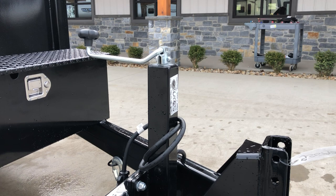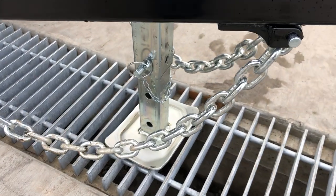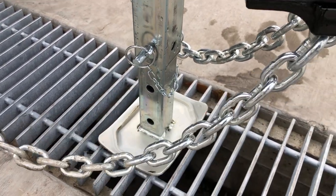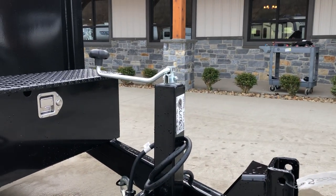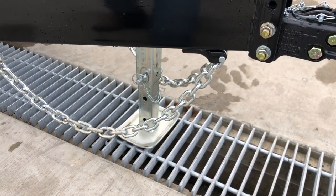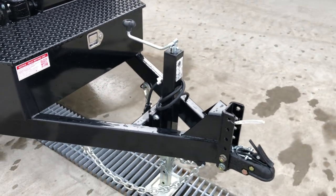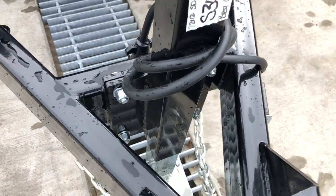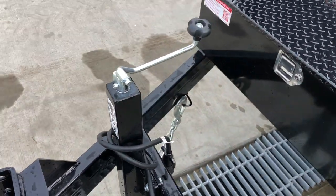This does have a 7,000-pound drop-leg jack. One nice thing about the drop-leg jack: this inner leg is sleeved — it can drop down about five different holes, and then your outer sleeve is adjustable via the top crank handle. It has a nice wide foot, ideal if you ever need to set it down in dirt or sand. It is a bolt-on jack, so if you ever damage or need to replace it, it's very simple to do so.